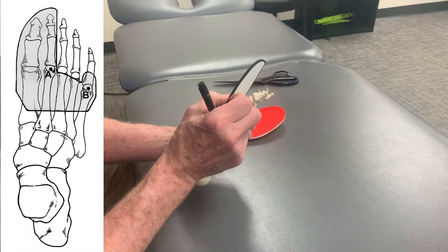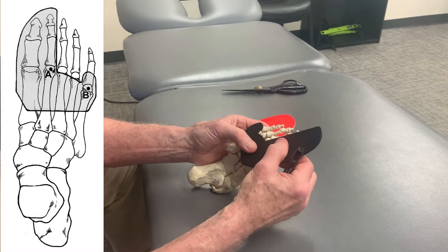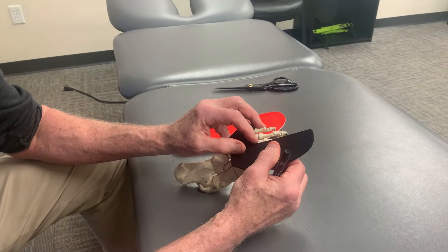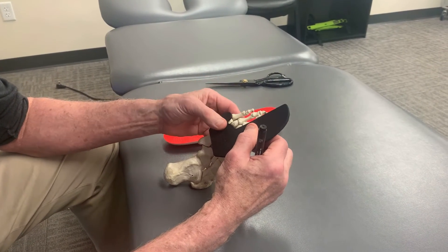The nerve, when you go off, this is thick enough and it's made out of an EVA rubber that lifts up the neighboring spots to offload where the nerve is getting compressed. This is really nice because, again, this is a very difficult condition to treat.